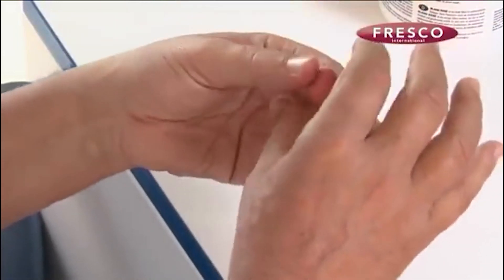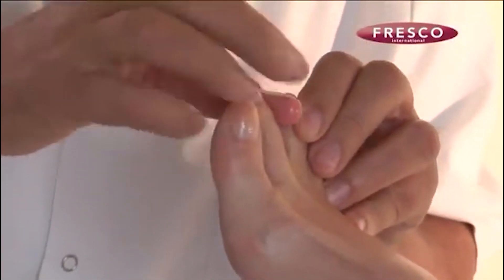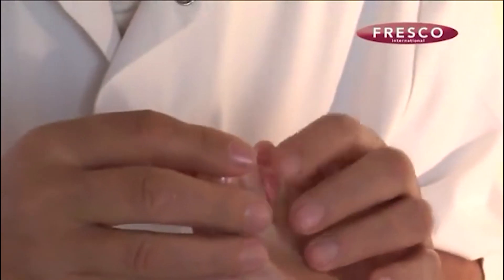When the silicon has reached the required consistency, it is applied to the foot and is delicately formed into the desired shape. In this way, we have produced an extremely comfortable orthosis for the patient, especially in geriatric cases.